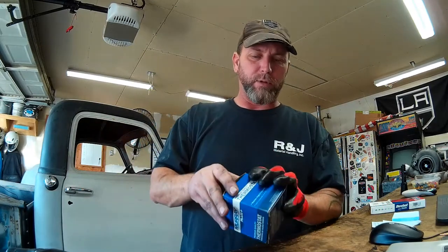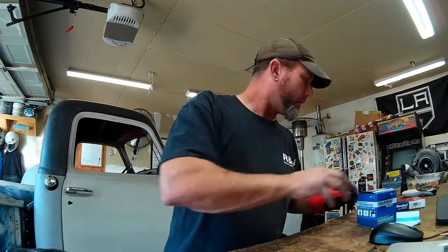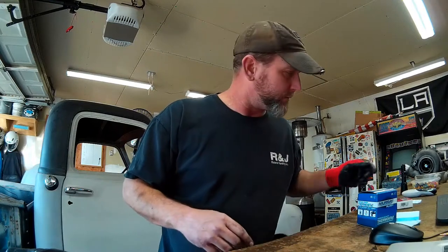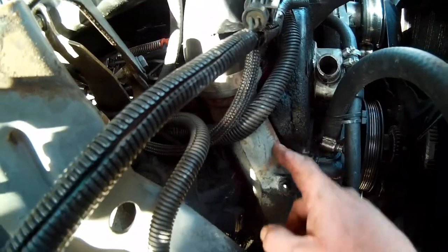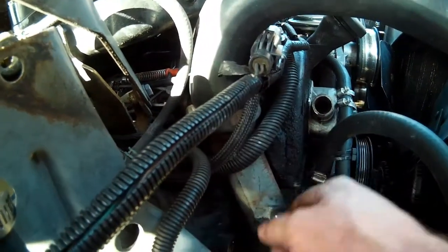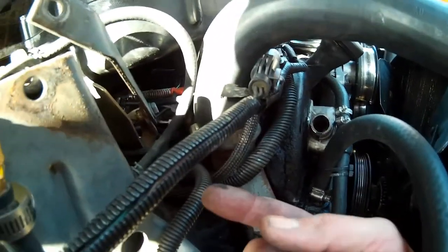I almost have the thermostat out here. I wanted to show you what it looks like and what you have to remove to get to the thermostat housing. I've got my new thermostat here with the O-ring, and I think I've got a 205-degree thermostat and a new serpentine belt, so hopefully I can stop that squealing. This is our thermostat housing here — it's through a water neck from your top radiator hose, which is buried behind the fuel filter bracket for your secondary filtration.